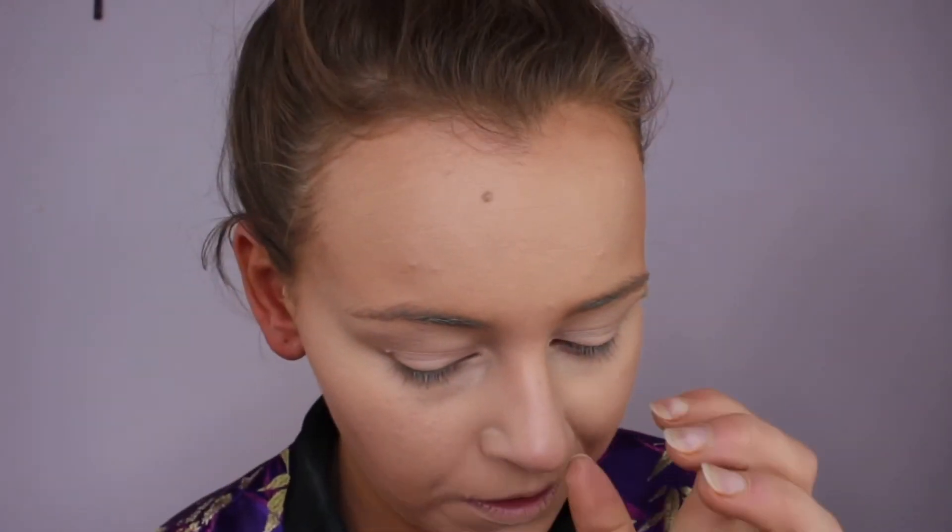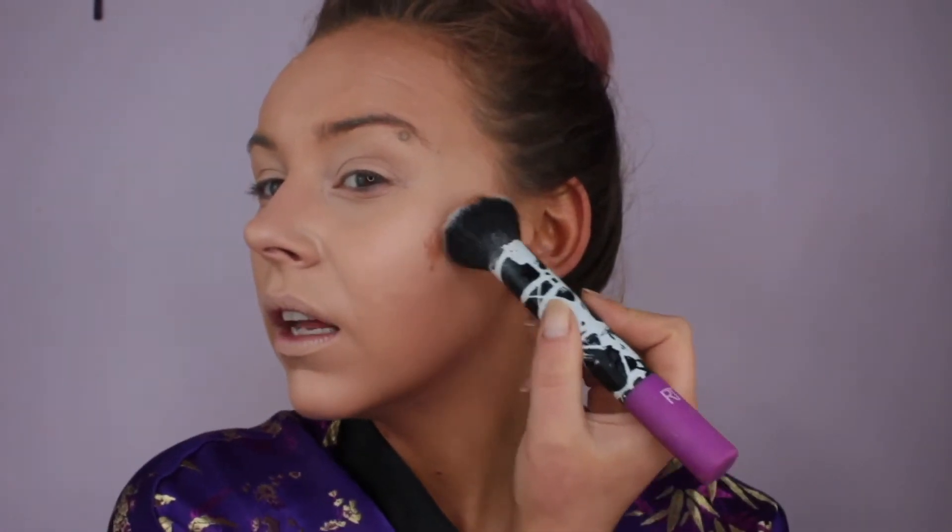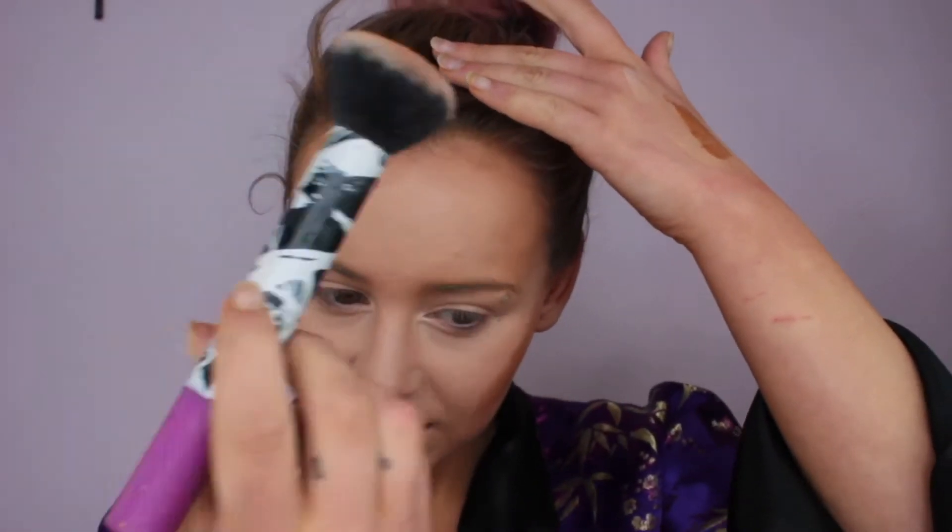Then I'm going to go back in with the Revlon in Sunlight and use this to contour. Before you powder you get an itch and you scratch it off! Then I go in with a buffing brush — this is a Real Techniques buffing brush. I don't like to bring my contour too far down my face. I just follow where my natural cheekbones are, kind of down as far as where I smile — if I wanted to enhance my smile I'd go a little further, but I think I've got quite a big smile so I never go there, otherwise it looks too dramatic. Then just a little smidge on my forehead and a little down my nose.